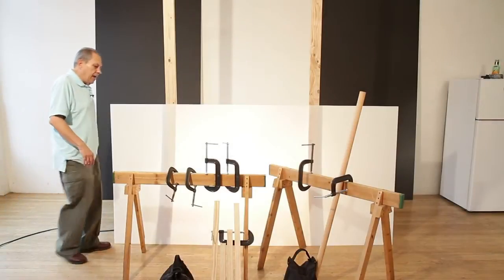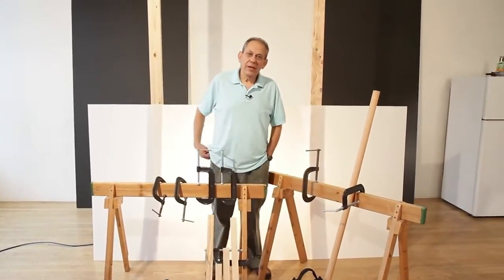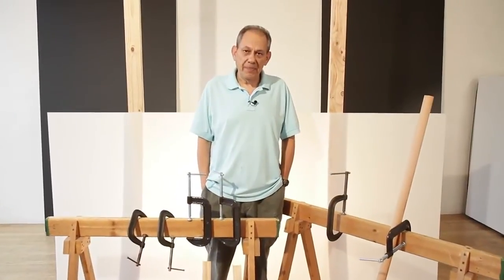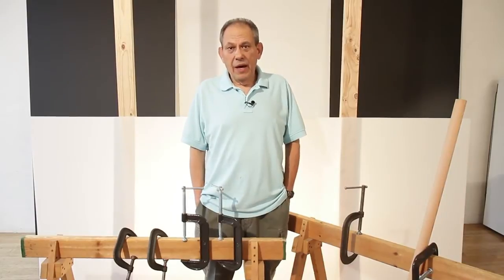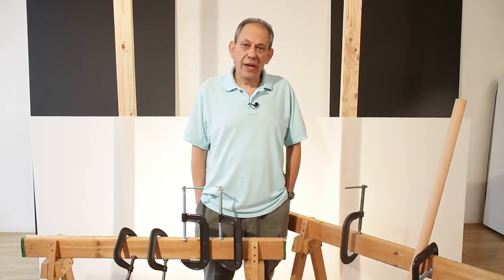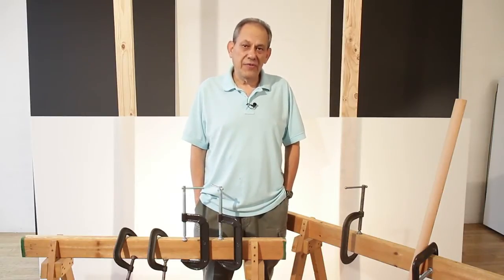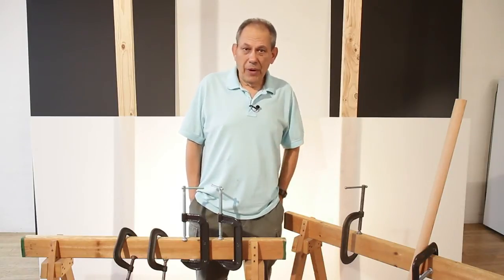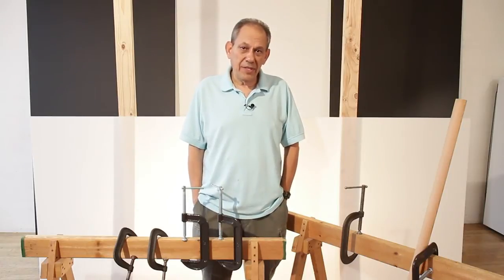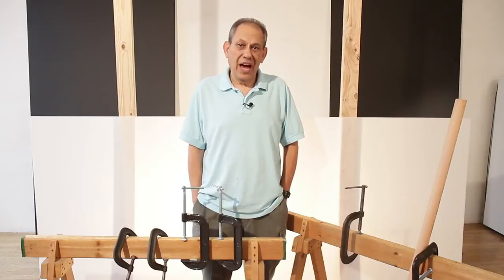My name is Steve Sint and this is the first in a series about building items that can help you do great still life photography. What we're going to be doing today is constructing a light table — something you can shoot products on that allows light to come from beneath or behind the subject to do shadowless photography. There are commercially available light tables, but they are about three to five times as expensive as the one I'm going to build, and it's also not as adaptable as the one I'm about to show you how to make.